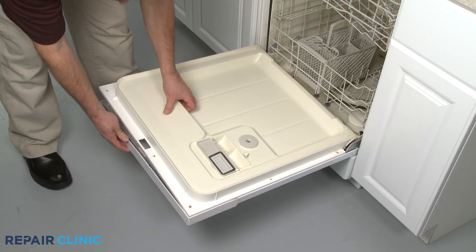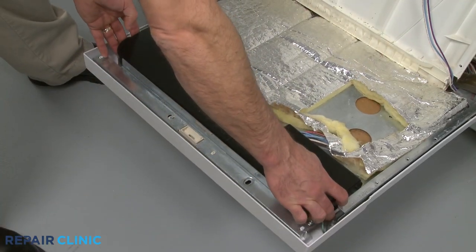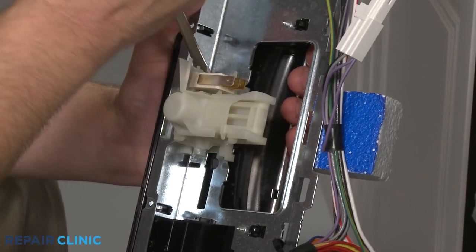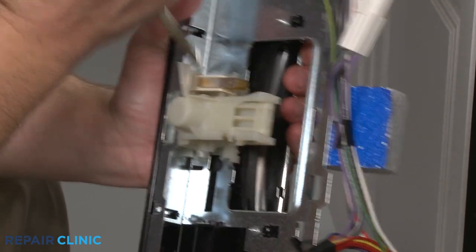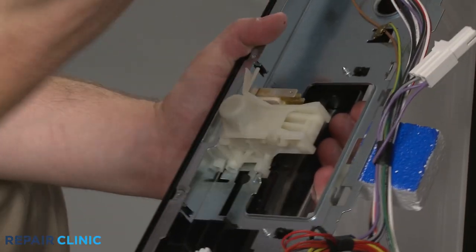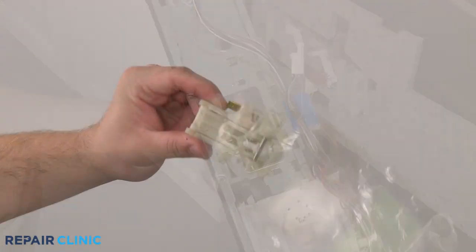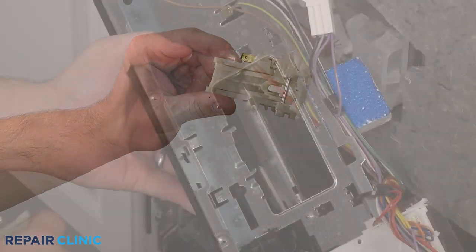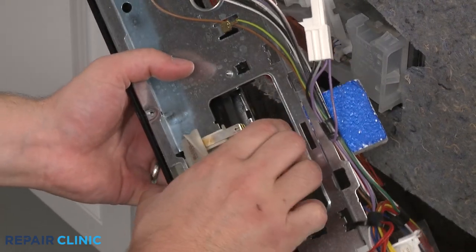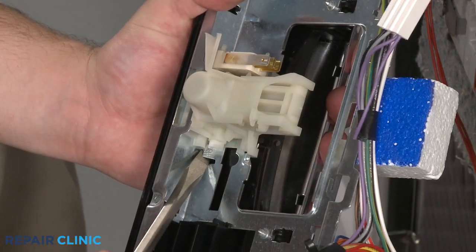After detaching the inner door panel on some models, you will need to remove an access cover to reach the latch assembly. Instead of unthreading screws, you may need to bend back retaining tabs securing the latch, then slide the component out. In these cases, the new door latch can be snapped into place in the control panel and the retaining tabs bent back to secure.